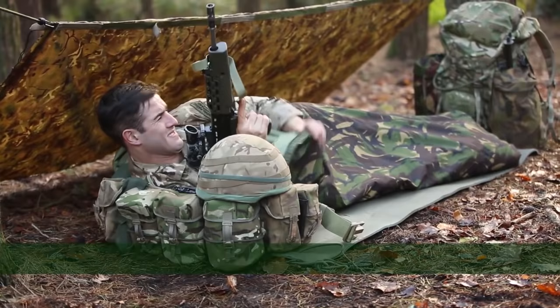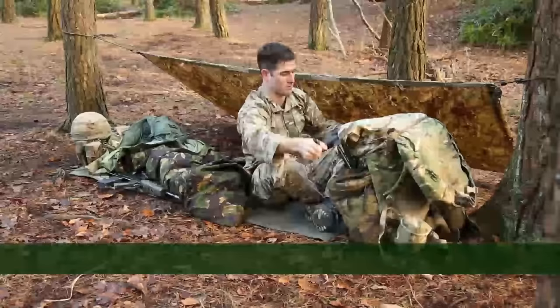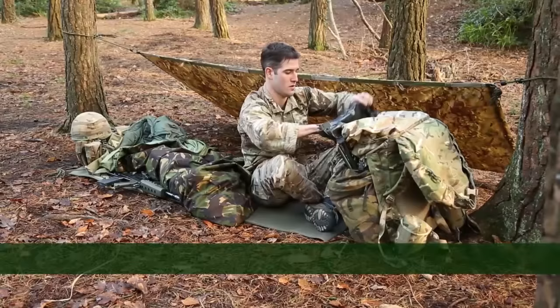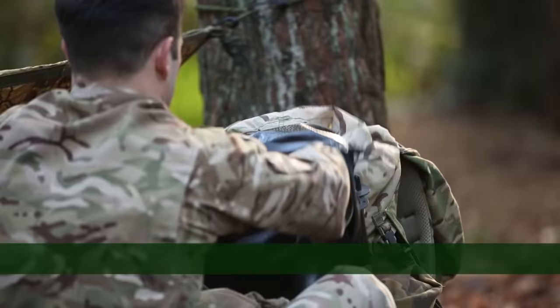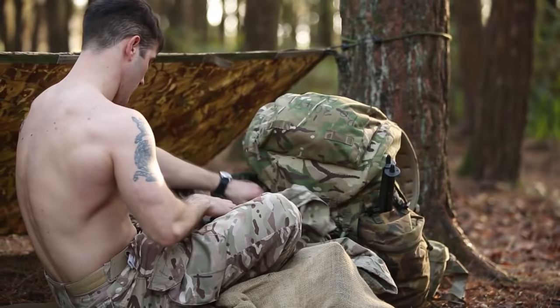When it's time to get up for morning routine, you should do so quietly but also quickly so that you begin to generate body heat. Open your bergen and take your wet clothing and place it neatly to one side, and pack away your sleeping bag and bivy bag. If necessary, carry out the wet dry routine and place your wet clothing back on. Ensure that as each bit of clothing is removed, it is put away so that the minimum amount of equipment is out at any one time.